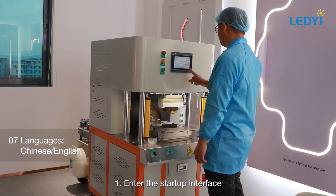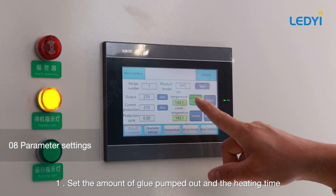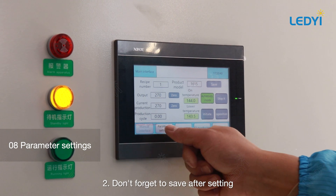Enter the startup interface and choose the appropriate operating language. Set the amount of glue pumped out and the heating time. Don't forget to save after setting.